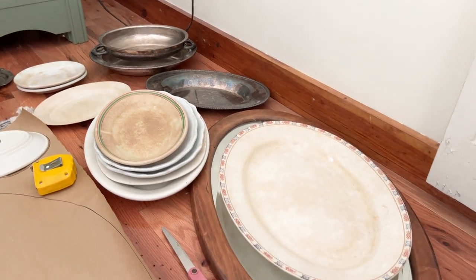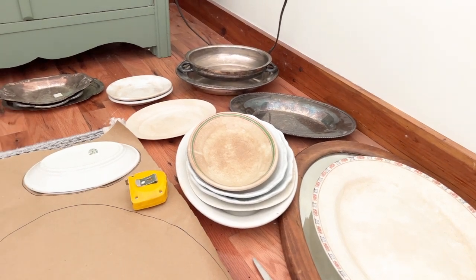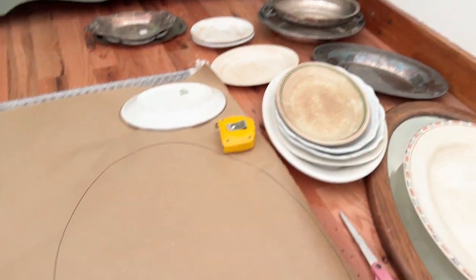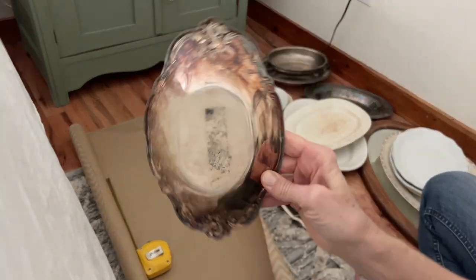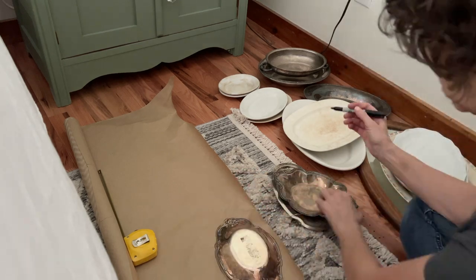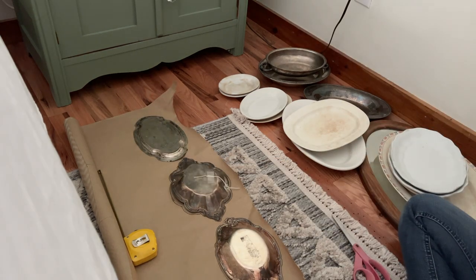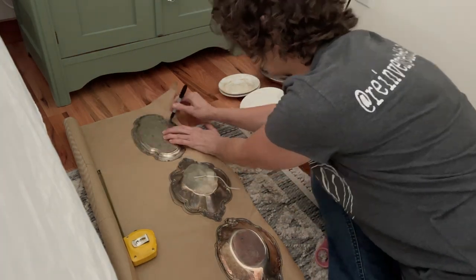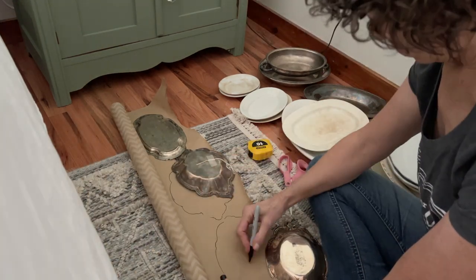Hi friends. Today we're going to take this stack of plates that I've been collecting while out thrifting and make a beautiful wall display in our bedroom. If you're new here, welcome. I'm so glad that you decided to join us. My name is Cindy and I'm with ReinventaDelaware.com. We love to repurpose and reinvent all sorts of thrift store finds and then we love to share these projects with you. This project has a couple of steps so let's get started.